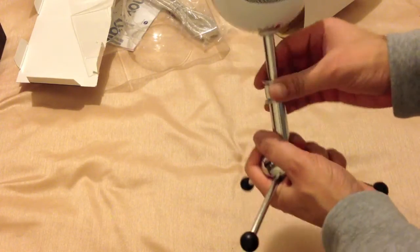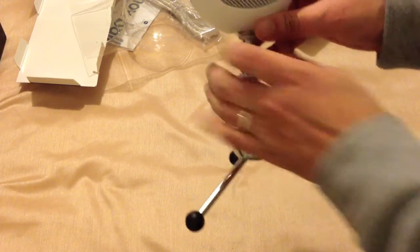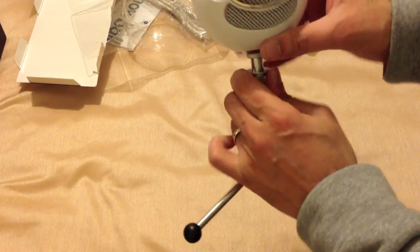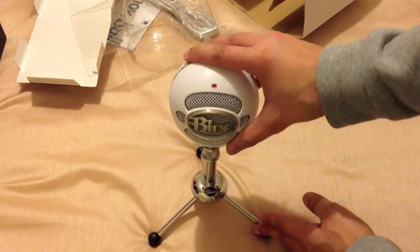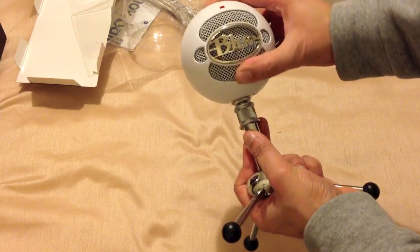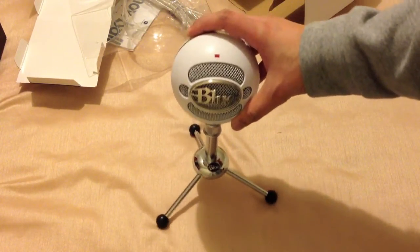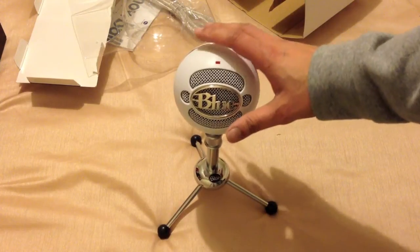So as I said, you can undo this, raise or lower as you feel fit. And you can angle this around — it's actually on a ball joint, so you can angle the actual microphone around. The whole package feels quite weighty, which is quite good.